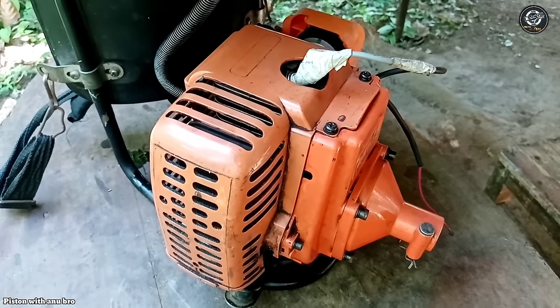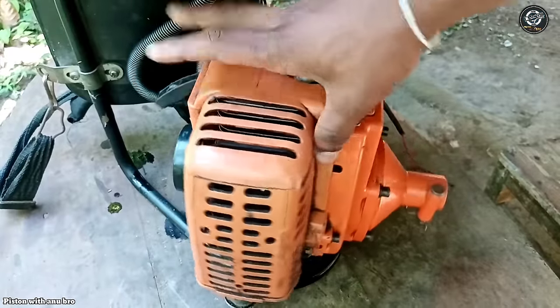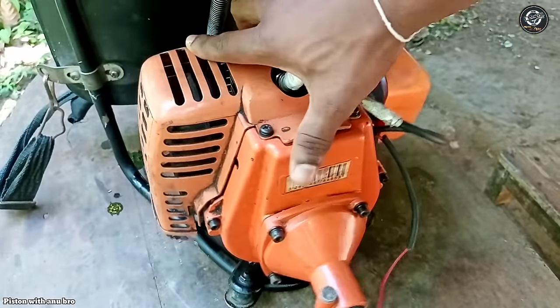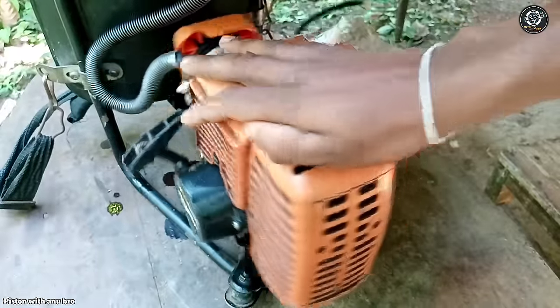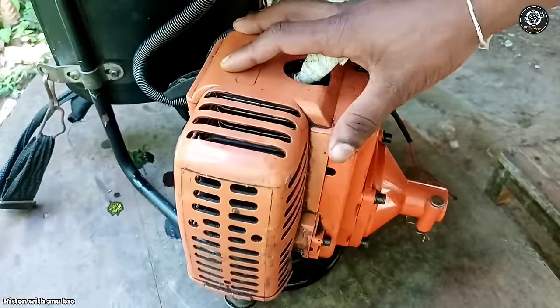As you can see, we will start with the brush cut machine and gas cut machine. The first thing we need is to use the machine. The machine is used to run the engine. This is the petrol.